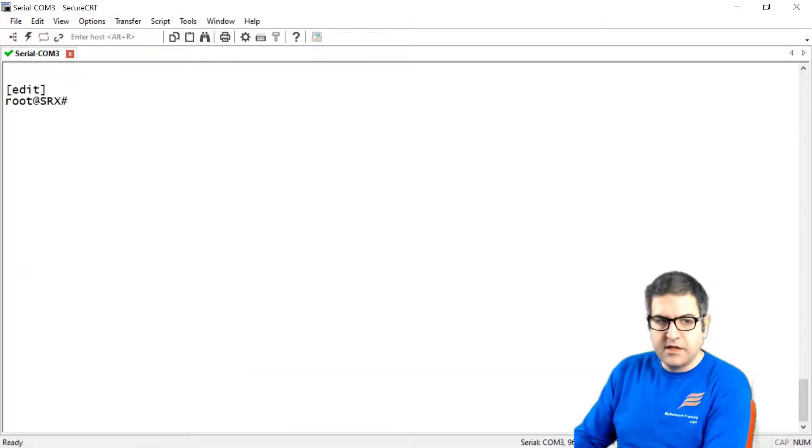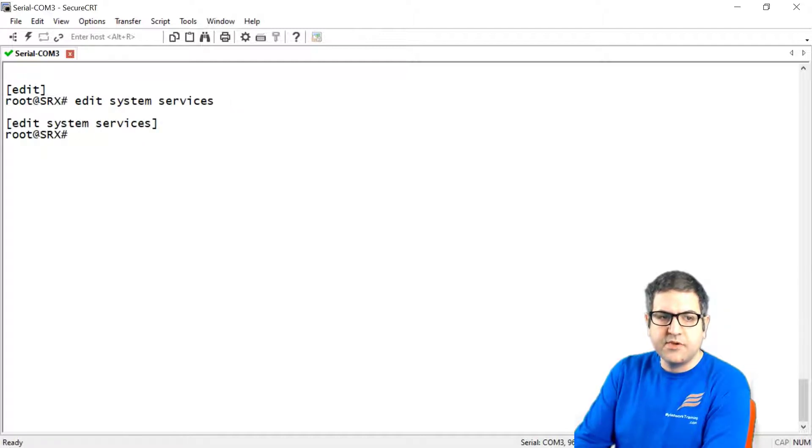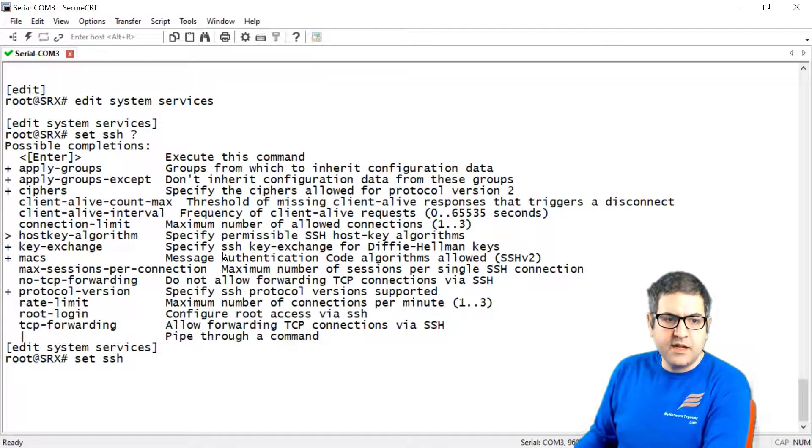Let's go to 'edit system services'. Now we say 'set SSH?' and look at the options. We can see 'protocol version', which sets the SSH version we want. I'd also like to show some more things: you can configure root login, which sets root access via SSH.